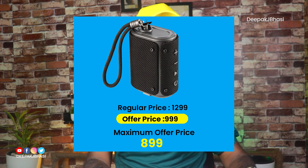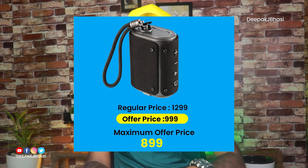It will be a Storm Granite with 5W output, and we will be able to get a lot of discounts.